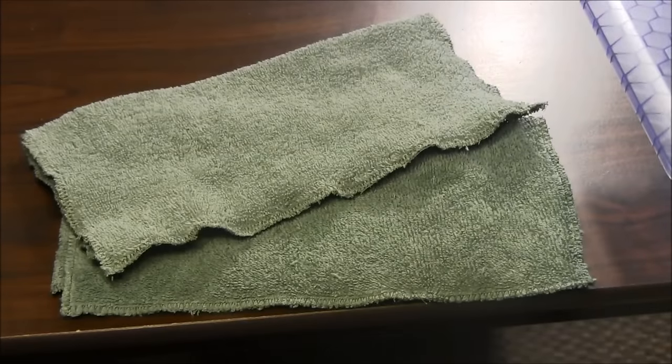Hello, this is NeedlePointers.com and today I'd like to show you how to make a washcloth or a dishcloth or a cleaning cloth out of an old towel that is raggedy or has become worn.